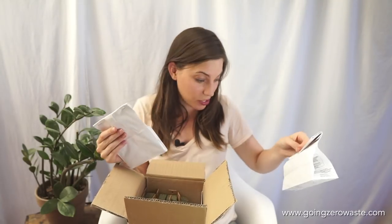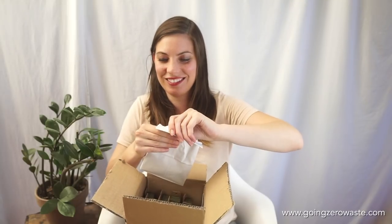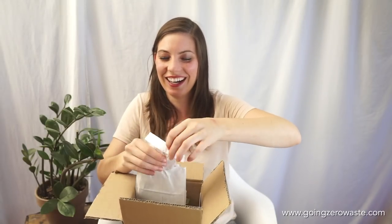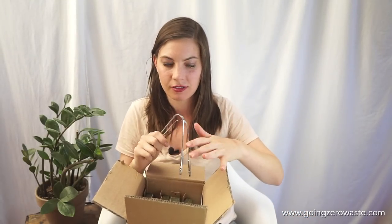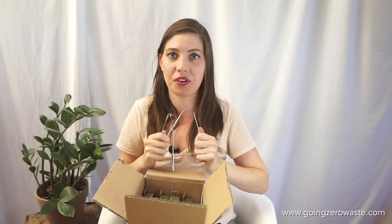It looks like there's one more bag in here — it's a tongue scraper! I'm so excited, I've been wanting to get one of these. The packaging will be composted or recycled, so no trash here. Tongue scrapers are supposed to be really good for you — you wake up and just press them down on your tongue. I won't demo it now since I just ate lunch, but I will be using these and I'll probably write a full post about tongue scraping.